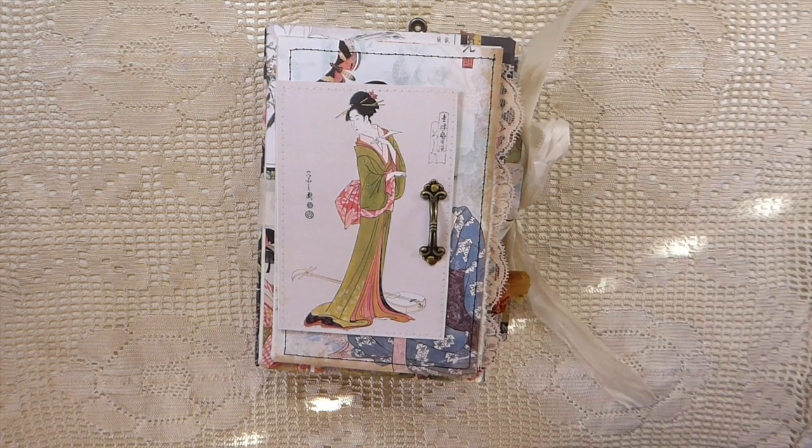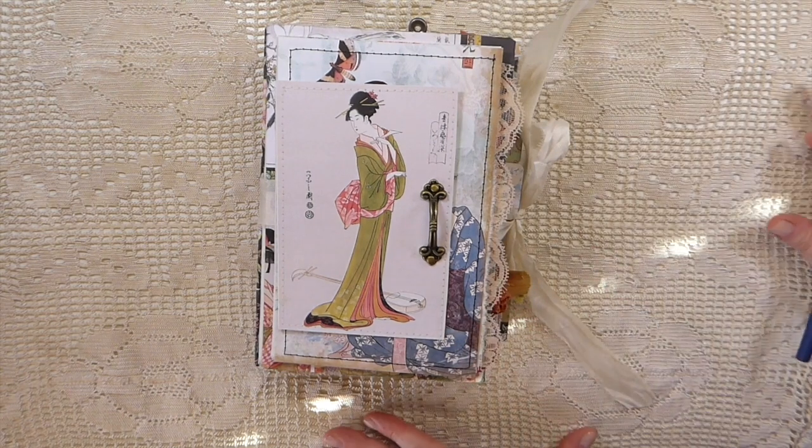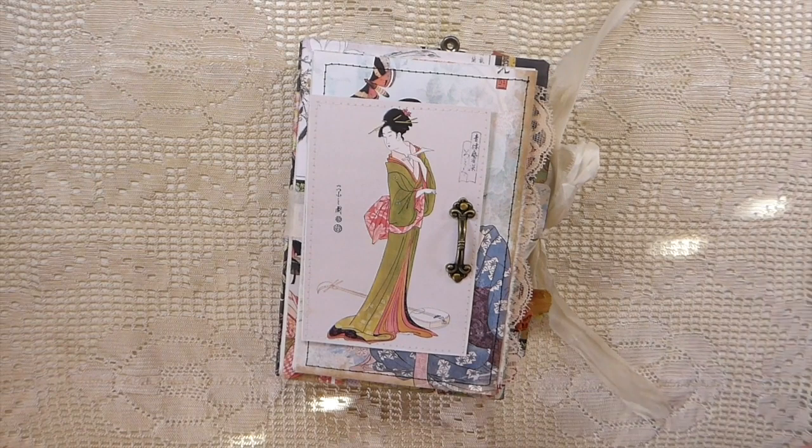This is a journal I've made using her kit, Asian Fusion, which is in her shop, and I'm going to put the link to that kit in the description box below.